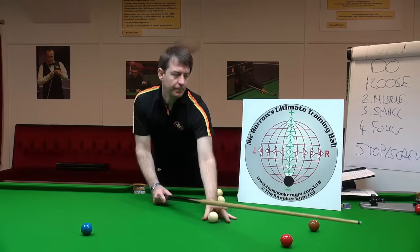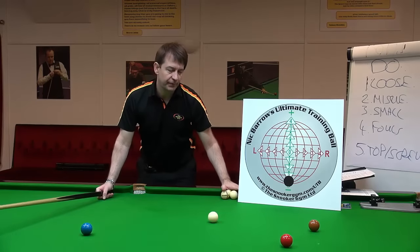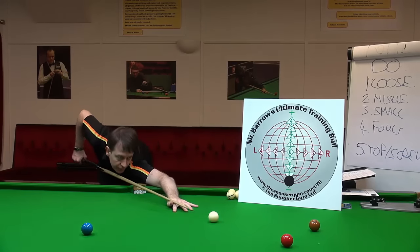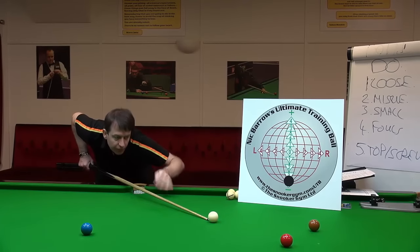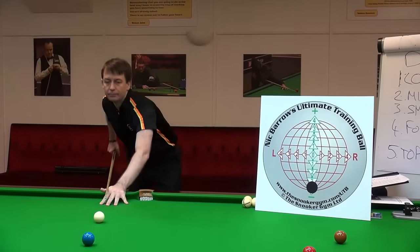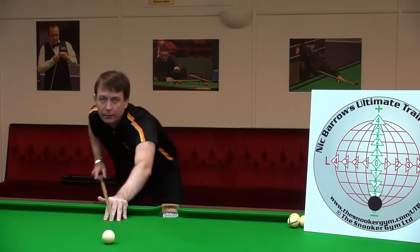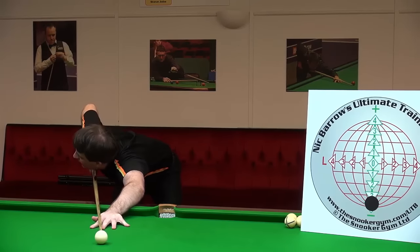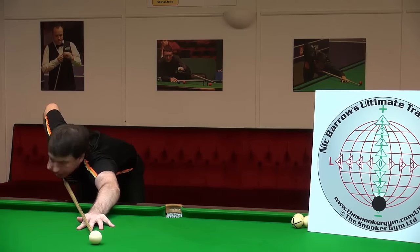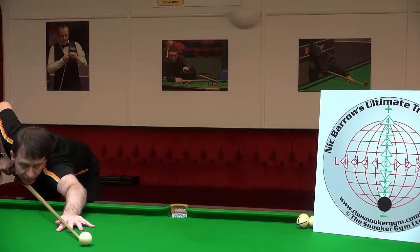The question is: should the cue touch the chest when cueing at the table? The quick answer is that it's a personal choice. For example, I play right-handed with a gap between the chest and the cue. You can probably see it from this angle — there's a slight gap between the chest and the cue.